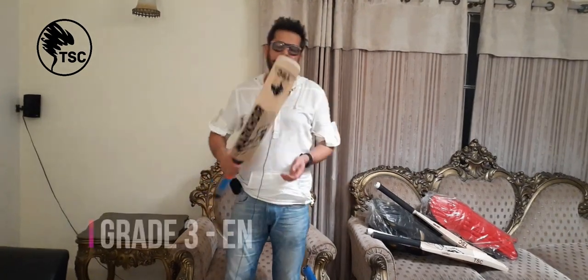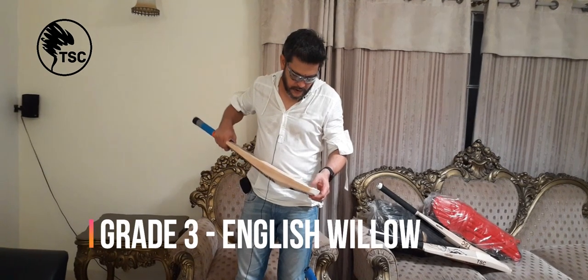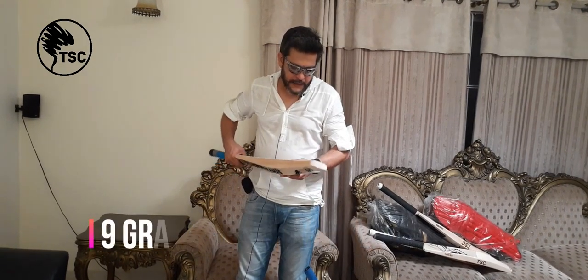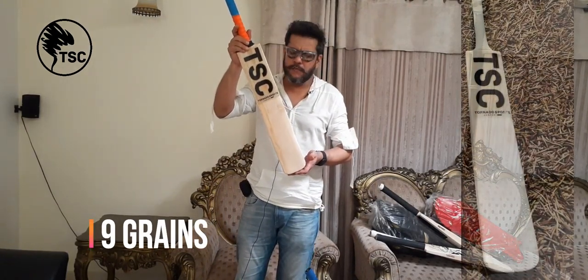Grade 3 English Willow bat. It has 9 grains. You can see it — it is a wood bat.